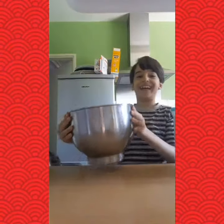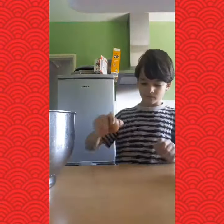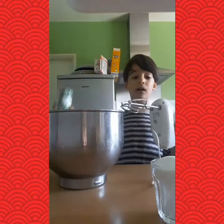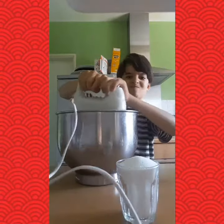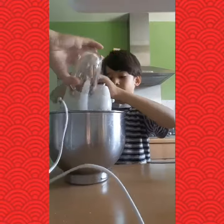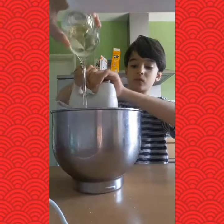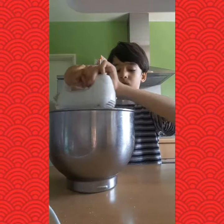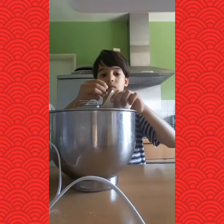Now we're going to mix everything in the bowl. We have a mixer — we're going to mix some eggs, sugar and some salt. Add the sugar gradually. And add the oil. Add the milk as well. Lastly, the yoghurt.